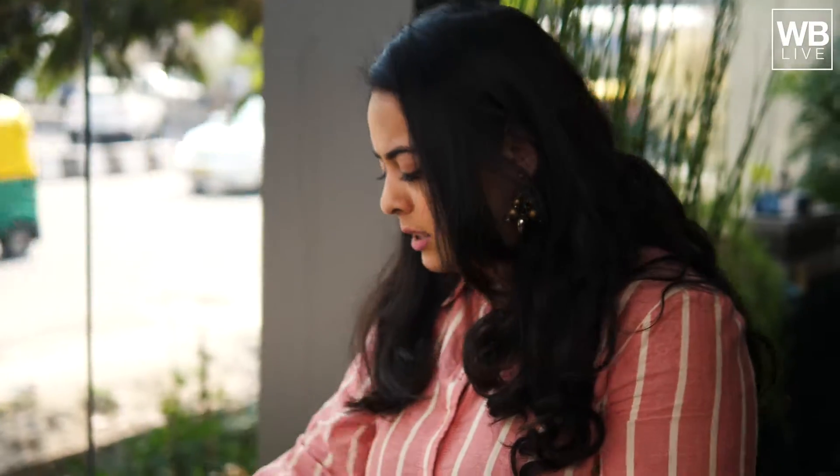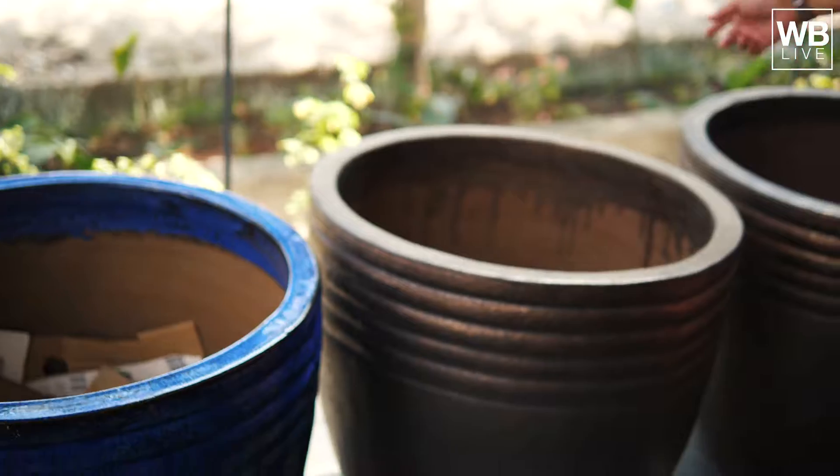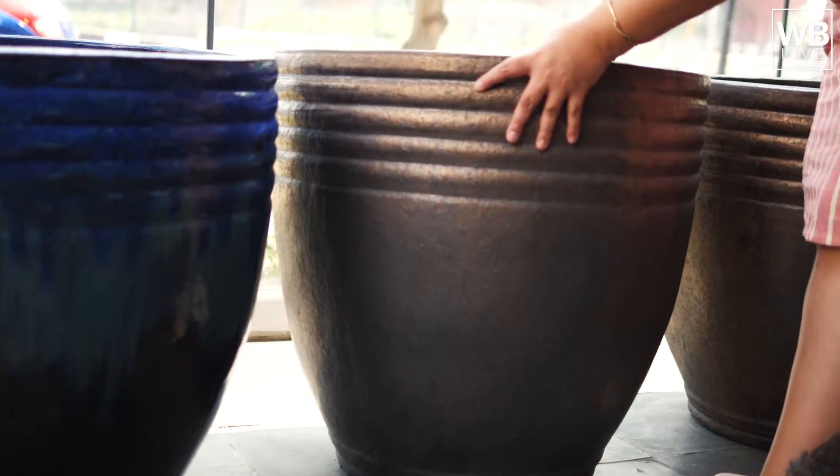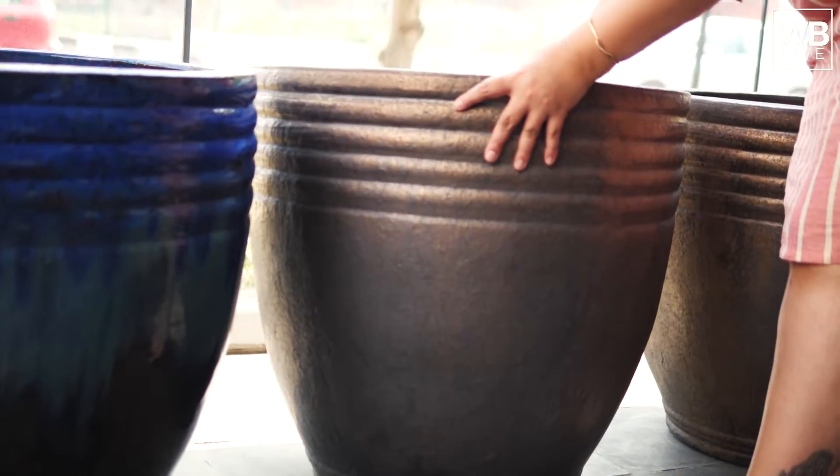These are like the massive planters you see in hotels — big ones. For flats, we may not be able to use these because they are really massive — they will take around three feet of space. But they are so light I can actually move them. So these won't put excessive load on your building.